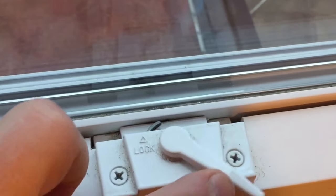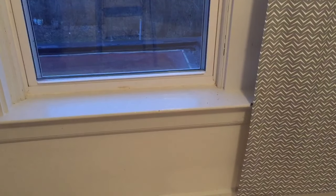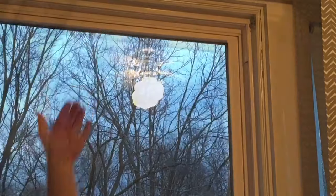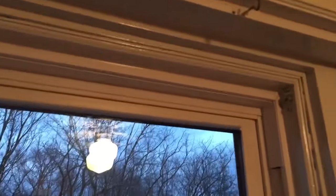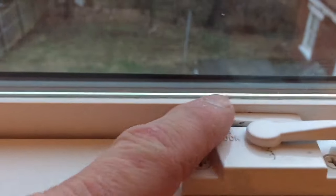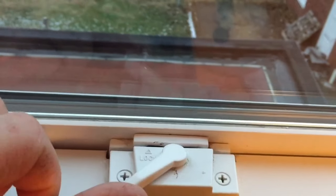So first we're going to unlock the window — this window has two locks, you may only have one. Once unlocked, we're going to push the bottom window down and then push the top window or sash up so that it's tight up against the top. Now we've got a good seal there and a good seal on the bottom. You can tell because the lock lines up, and once the lock lines up we can go ahead and lock it. Lock both of them and we've got a good seal.